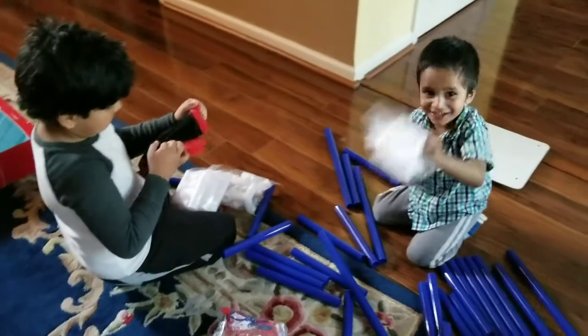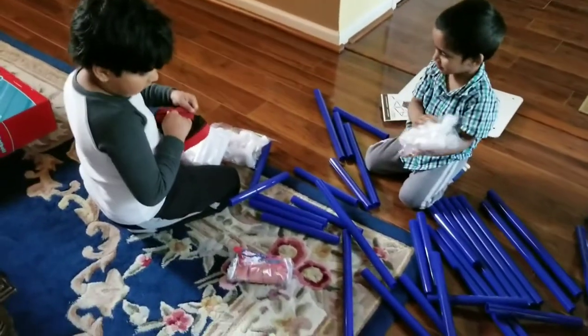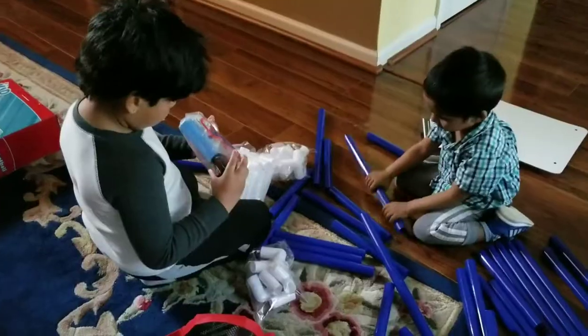We have this one. We have this. We have this one. Where's the ball? Great!